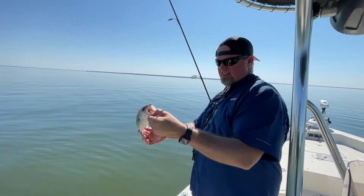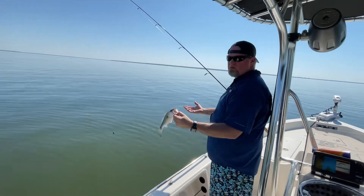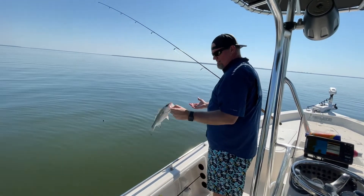There we go, we're going to let this guy go. He's a good-looking specimen. We probably could keep him, but he's a little too small for us — but there you go.